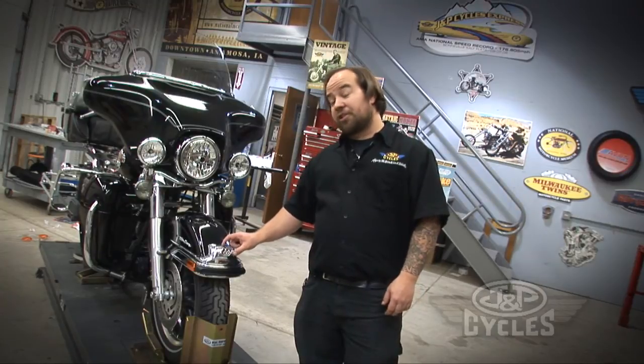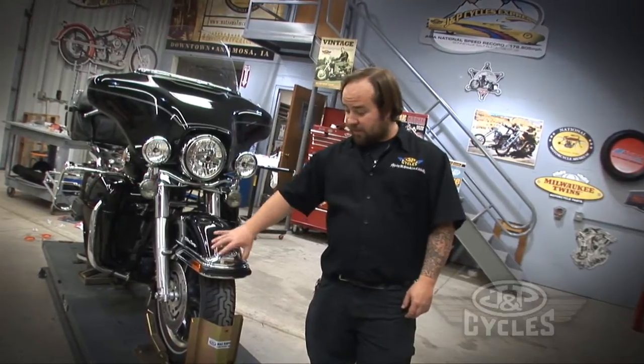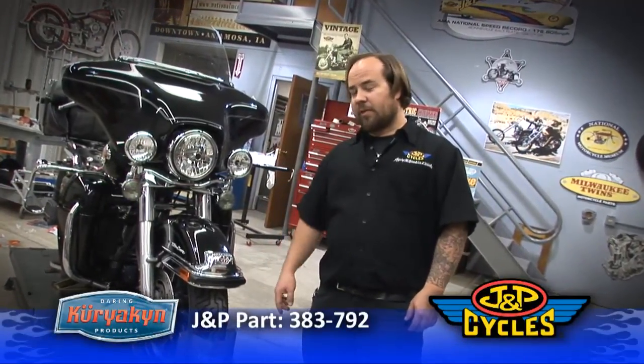Now there you have your finished install of your front fender tip light cover. It's real nice looking. Definitely adds to all the chrome up here — it really makes it stand out.